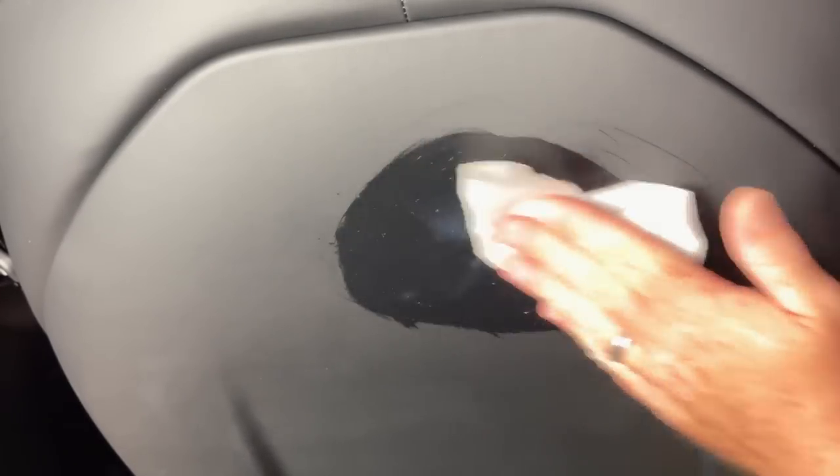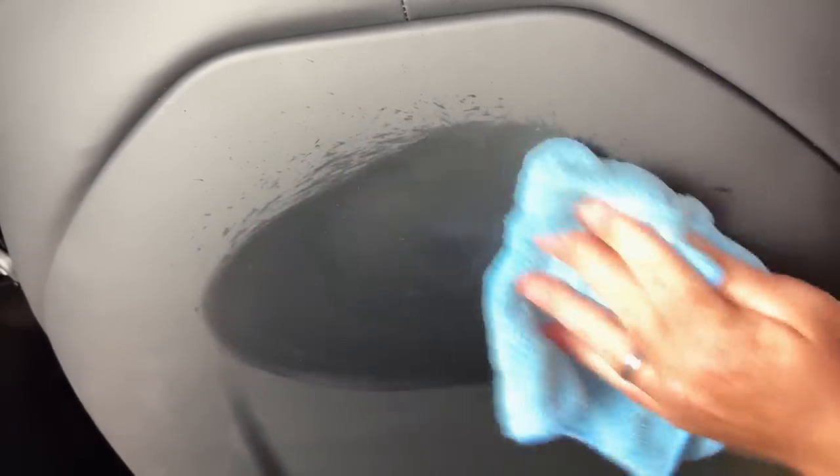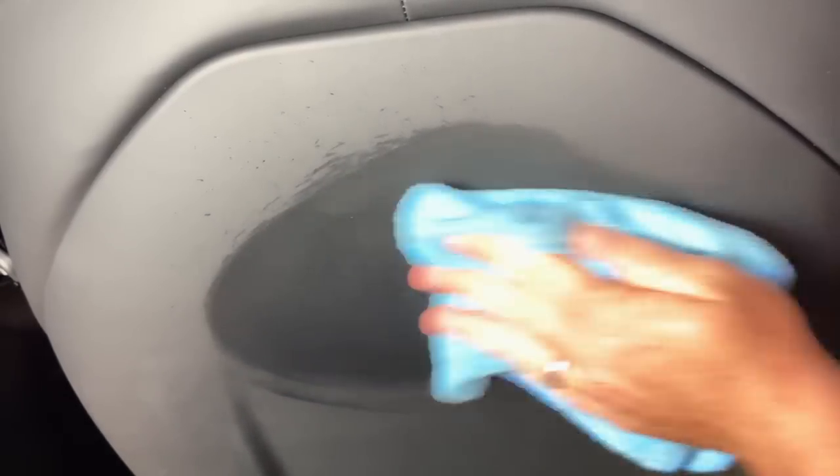Let me take you over to the Model X and show you how each of these compare. As you can see here, there's a stain from sunscreen that's been there for a couple of weeks. Baby wipes are not going to do anything — that's really not going to take this off. Moving to the orange degreaser: it does somewhat of a decent job, but it's not picking everything up. The way sunscreen latches onto this vegan leather it just does not let go, and a degreaser like this will not get it out.